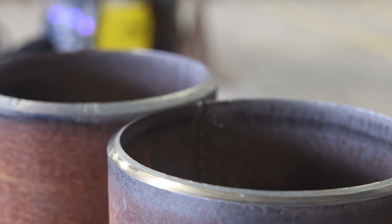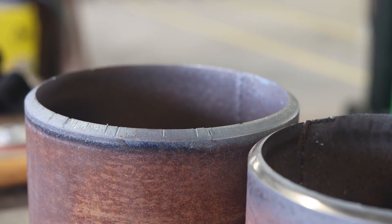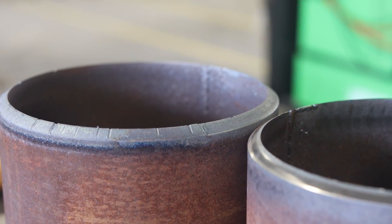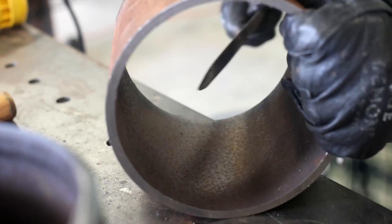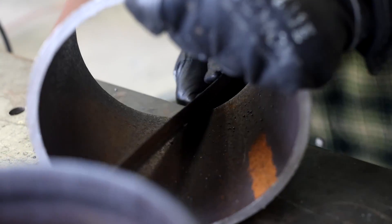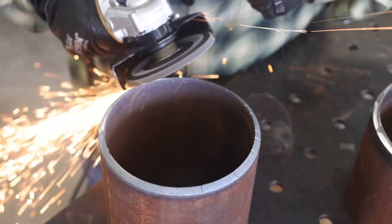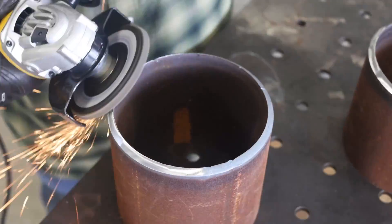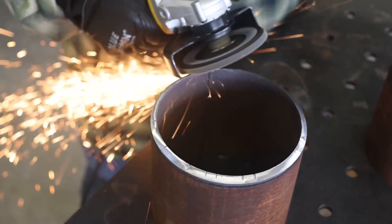These are flame cut right here. I'm going to take a flap disc, knock down all the oxide layer and the dross, and try to make these as consistent to each other as possible. Once I get them all shiny and cleaned up, I'm going to knock down the root face — about a 3/32 root face — and when I tack them up, I'm going to have about a 3/32 gap.